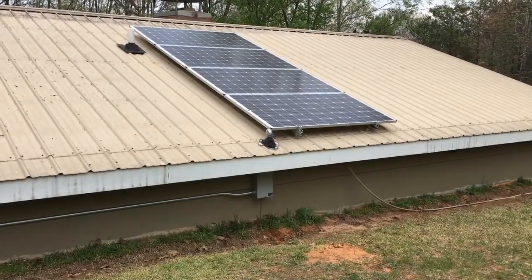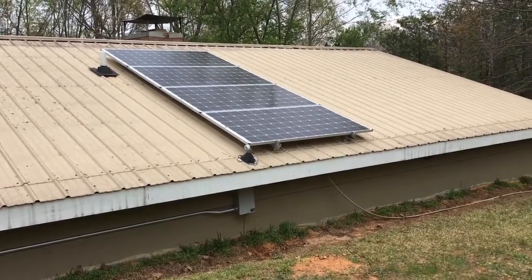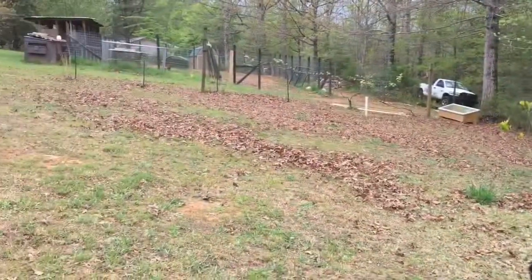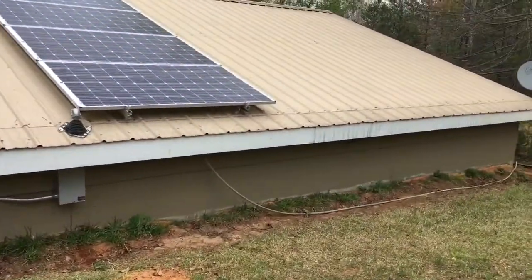Hey folks, just want to shoot a quick little video on this 1300 watt battery backup system just installed here in North Georgia. The chickens will be quiet for a minute — there's a bunch of them. Common theme amongst our customers.